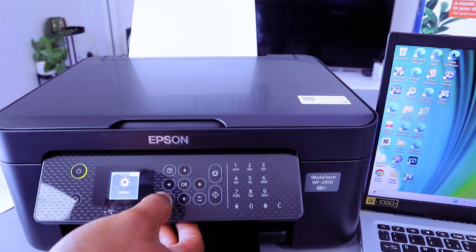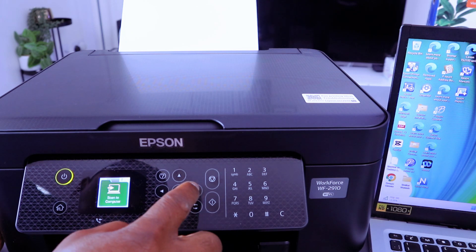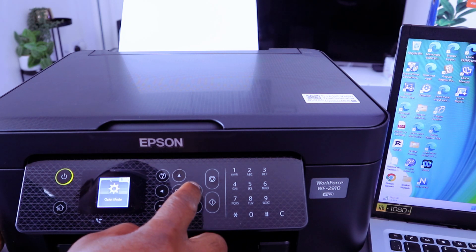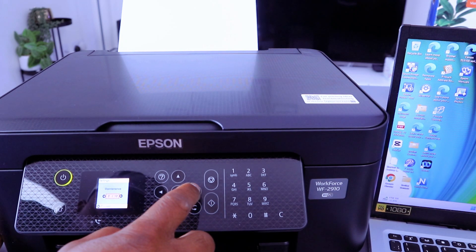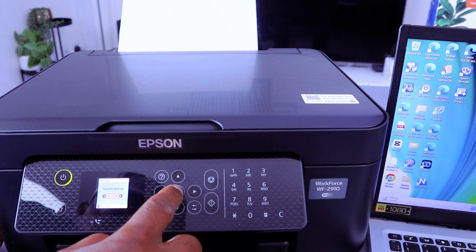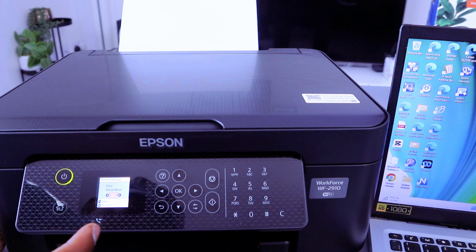Select OK, then go back to connect it to Wi-Fi Direct. Use the side arrow button, go to the settings, select OK, scroll to the side again to network settings, select OK.